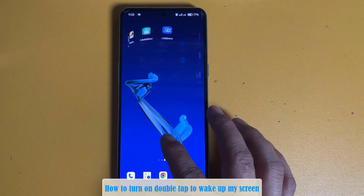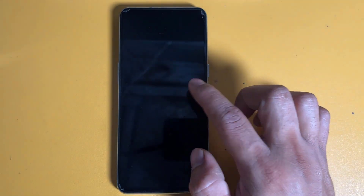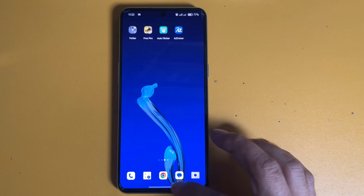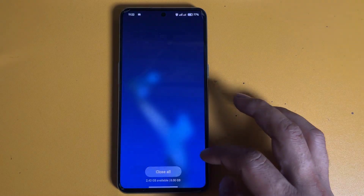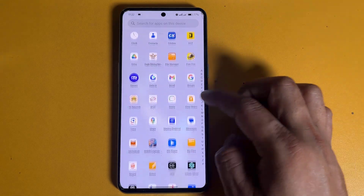How to turn on double tap to wake up my screen. Let's see how to enable. Open your settings on your device.